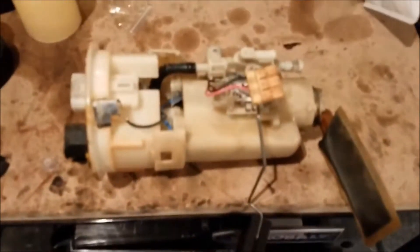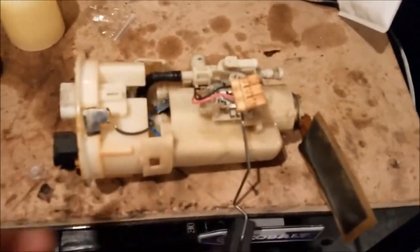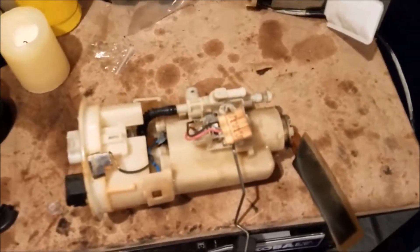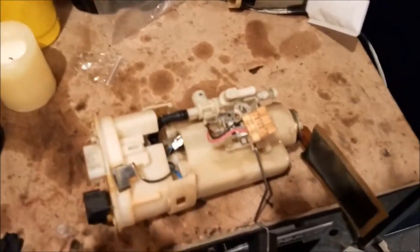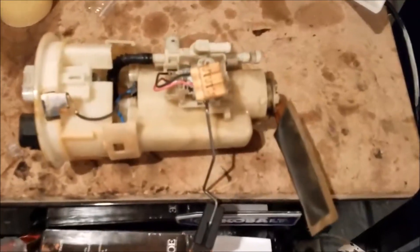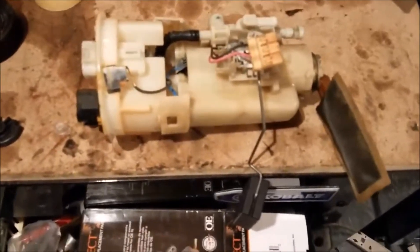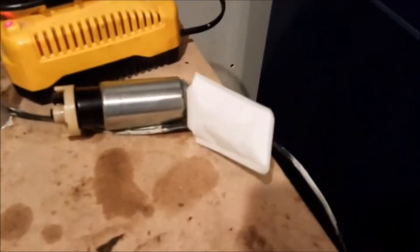If you got the fuel pump assembly out, yes, you can replace the whole thing for $400 to $600. I'll leave a part number and a couple of links in the description below. You can order it online or walk into the store, but they'll likely have to order it as a special order. You're probably here because you just bought the fuel pump strainer — the whole assembly is $100-150, but the strainer is only $10 to $20.